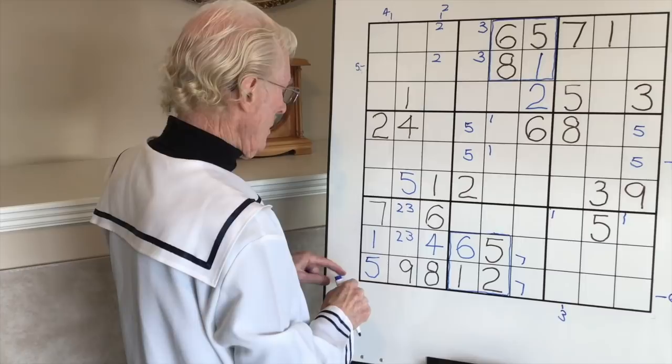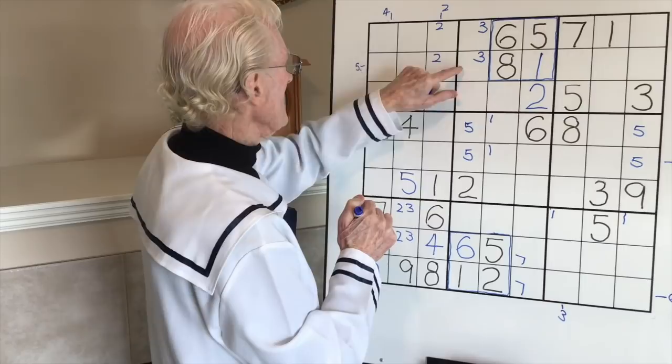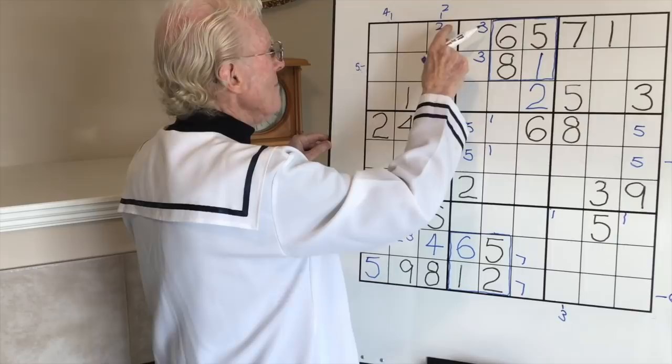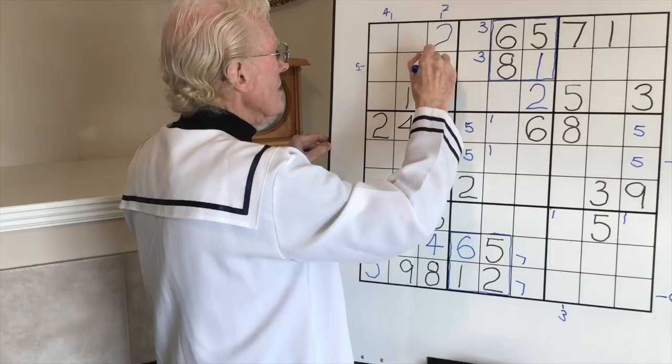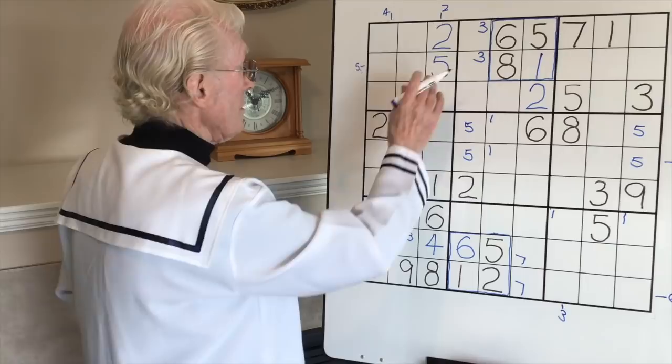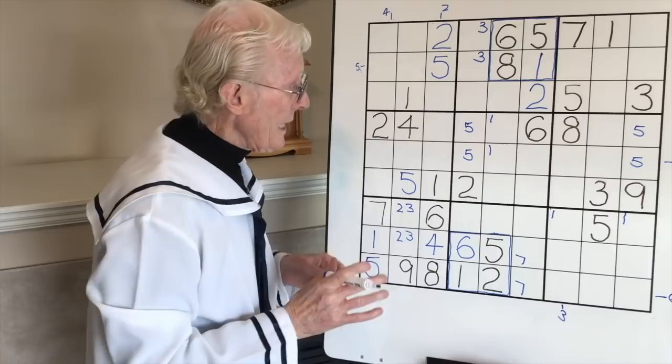We've got two fives in here so let's continue. We have a five and a five - remember we said we could have a five in this section. Here's a five here and a five there, so this now becomes a five. And because there were only two places for the two, that two goes and becomes a big two. The cleaver really helped us get a new number and other numbers as well.